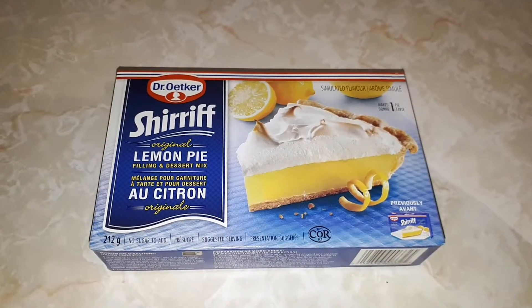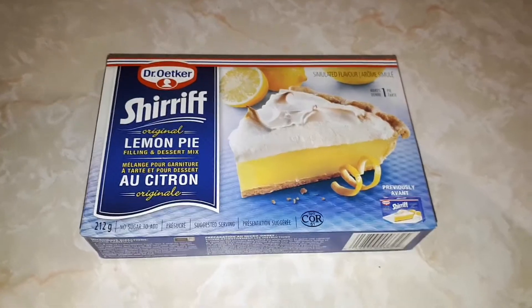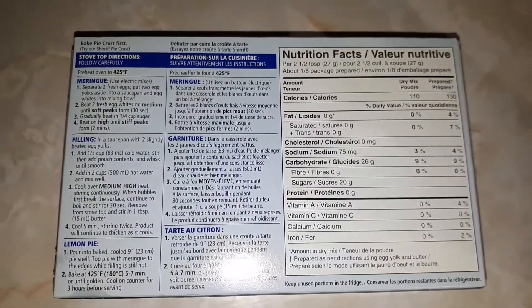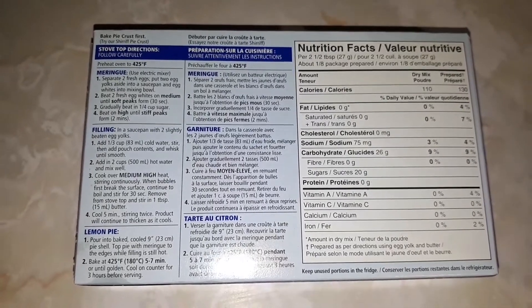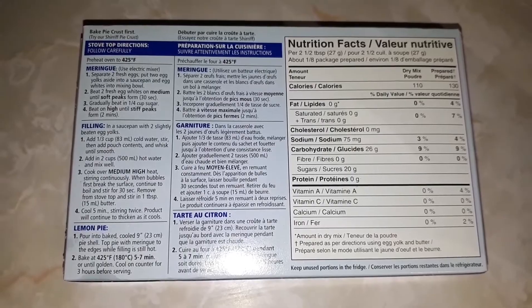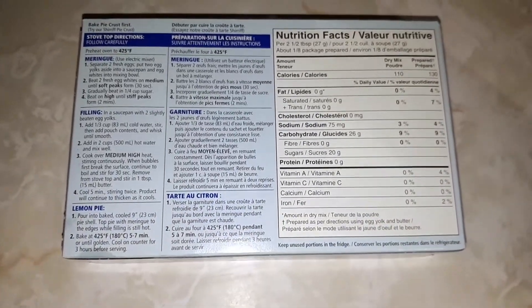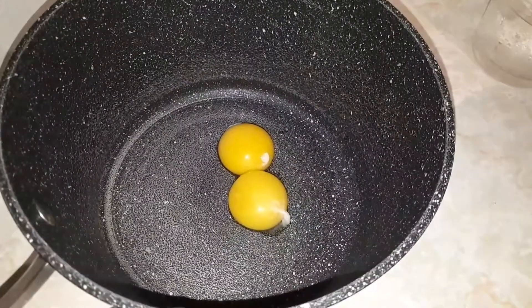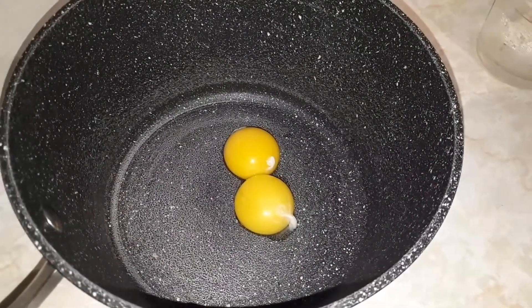Now we're gonna start with the pie filling — here's the nutritional facts and how to cook this pie. I'm about to start my pie filling now and as you guys can see I separated two eggs.